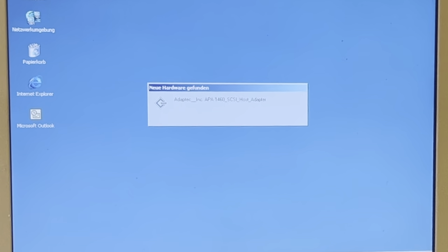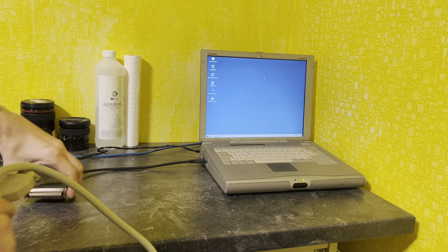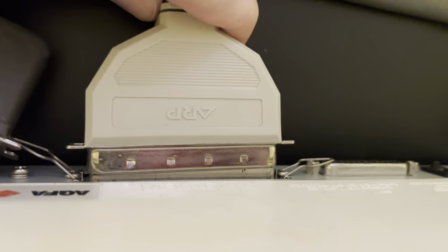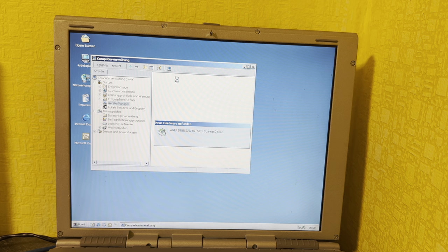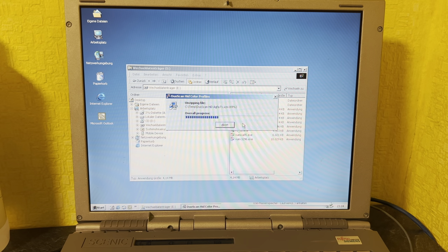Let's put this high-tech data transfer cable in, if I can get it in. We have a jackpot — it installed perfectly fine! Finally I can connect the scanner and turn it on. As you can see, without the extension cable I would have no chance to connect it. Pretty exciting moment — will it show up? I was worried at first, but then I remembered I need to search for new hardware, and it popped up. Everything was very different back then.